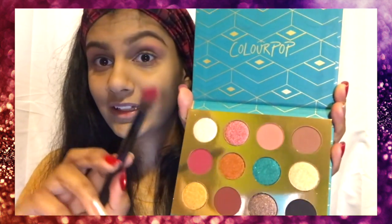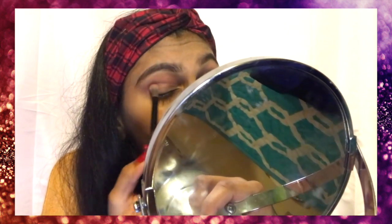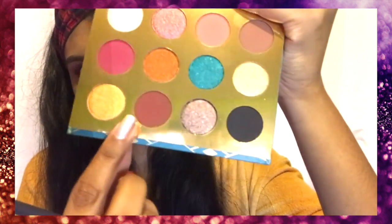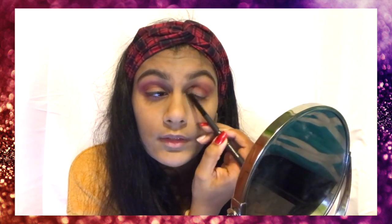That is a hot pink. Oh my god, do you see that? These are my eyes so far — I'm liking it. Next, she's going a bit darker and taking Textual. She's putting it in her eye crease, so I'm trying to do it.